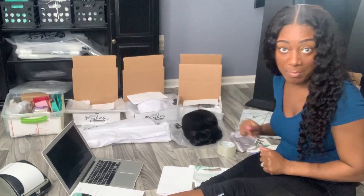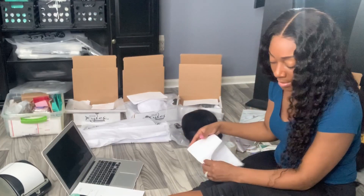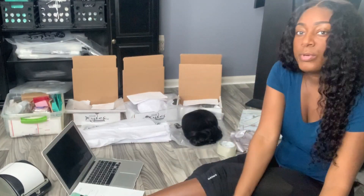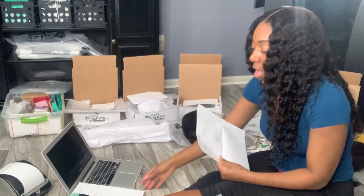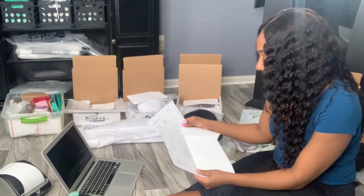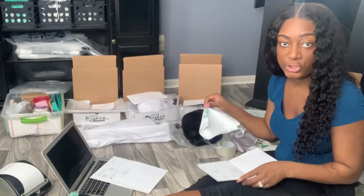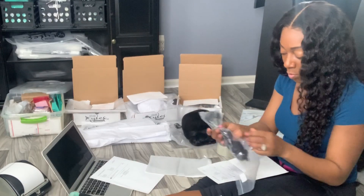I think I have all my material here. So I'm going to go ahead and start with my bundle orders first. I do have some bundle orders I need to get out. I always like to start by printing off all of my invoices so that I have them to put inside each order. So for my bundle orders, this person has one bundle.